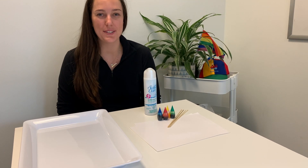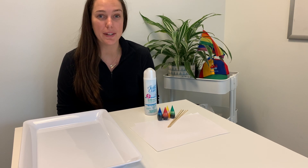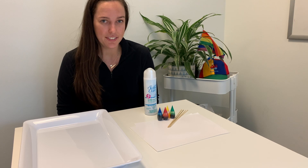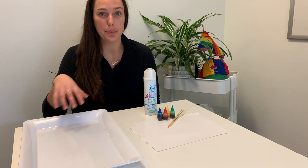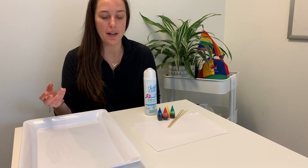Hey everyone! Welcome back to HiMama's online activity hub. My name is Kaya and I'm an early childhood educator here at HiMama headquarters. For today's activity we're going to be creating a really cool art activity. This activity has a really cool process and the after effect shows up really cool as well.